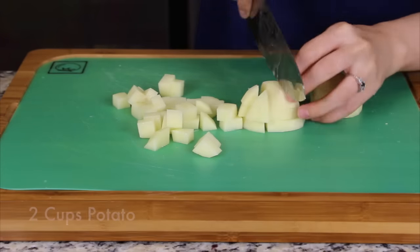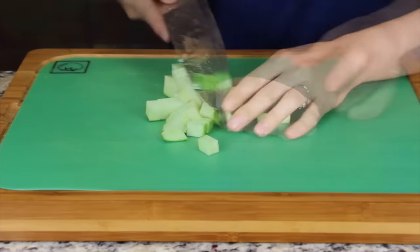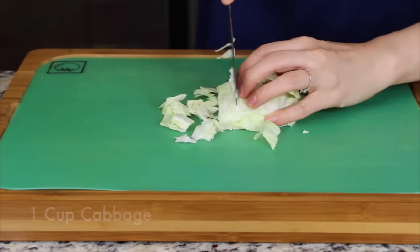Dice the potato, onion, and zucchini into half-inch pieces. Cut the cabbage into half-inch squares.